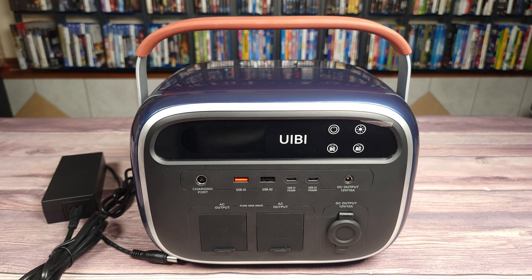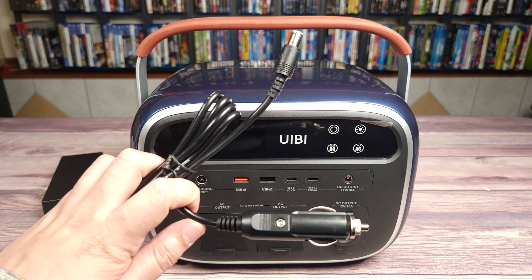Taking a look inside the box, you have the unit itself, your charging brick, and then you also get a DC car charging adapter.